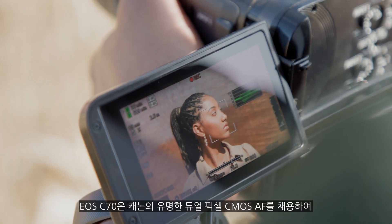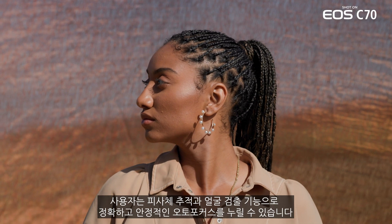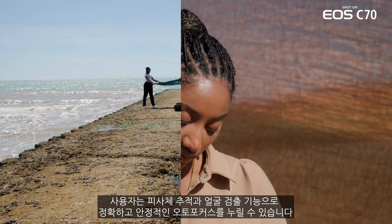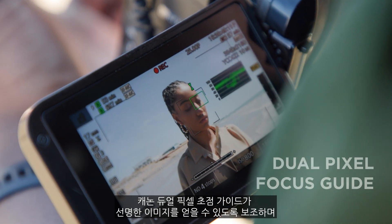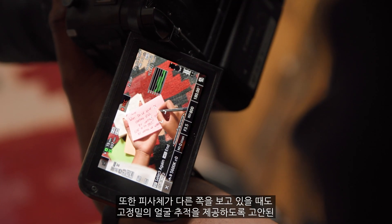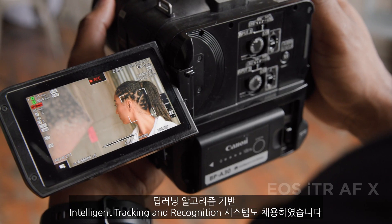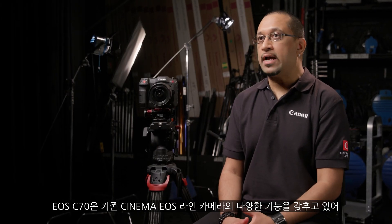Canon is renowned for its dual pixel CMOS autofocus, and it is featured in the EOS C70. Users can benefit from accurate and reliable autofocus with subject tracking and face detection. For moments where precise focus is required with manual lenses, the dual pixel focus guide helps operators ensure the image remains critically sharp. An intelligent tracking and recognition system is now featured, based on a deep learning algorithm designed to provide highly accurate face tracking, even when the subject is facing away from the camera.